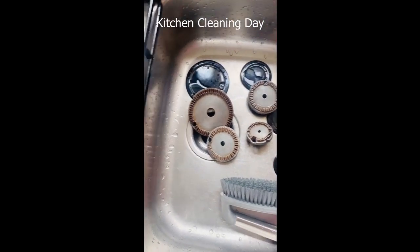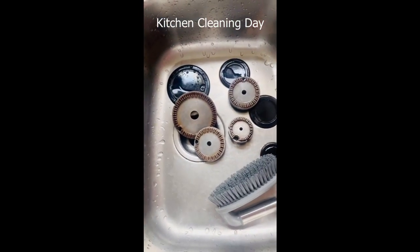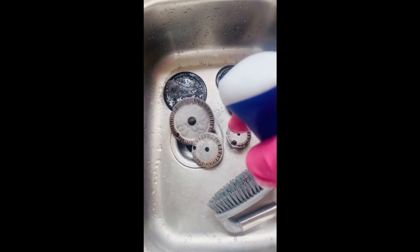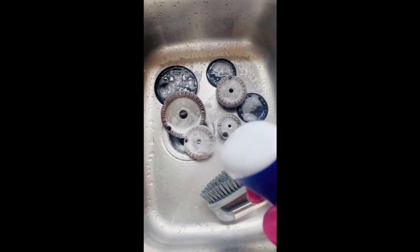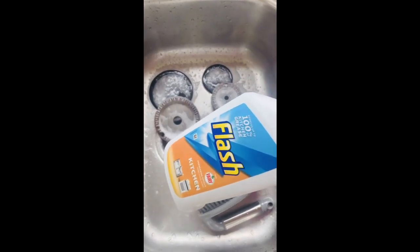Hi guys! Many of you have asked me about how I clean my cooktop burners plus the frame, and I just wanted to show it to you today. I usually use this Flash kitchen cleaner — just spray it all over, spray generously so that all the grease and everything comes out. This is the amazing stuff.